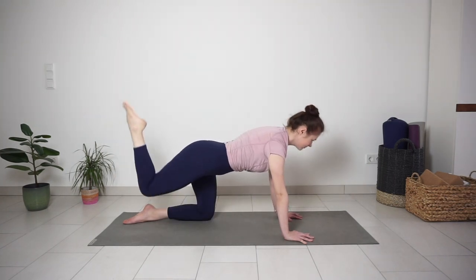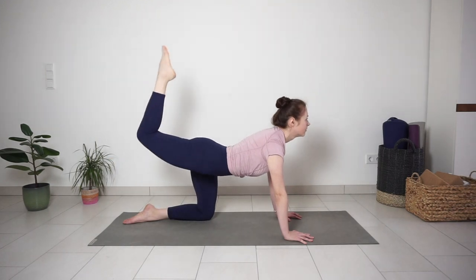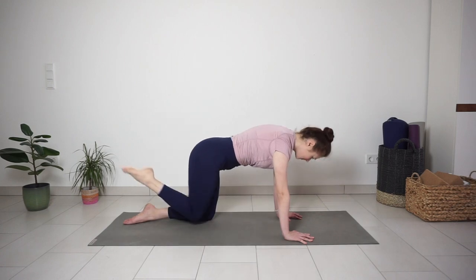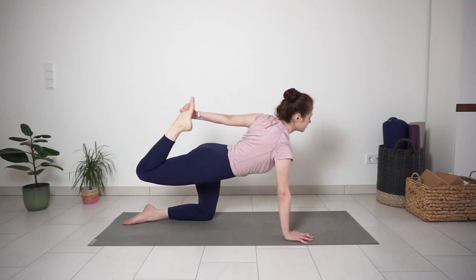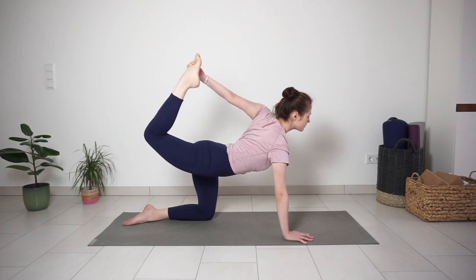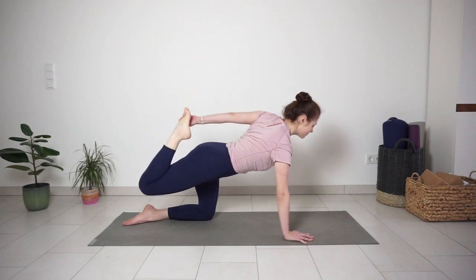Two more rounds like this. And next time with the inhale, kick your leg up and try to grab your foot with your left hand. Kick your right foot into the hand, lifting the leg higher. One big inhale here. With exhale, release your knee and hand down.